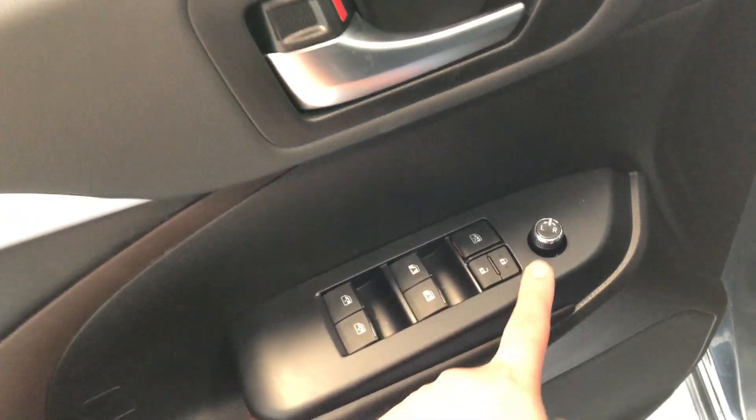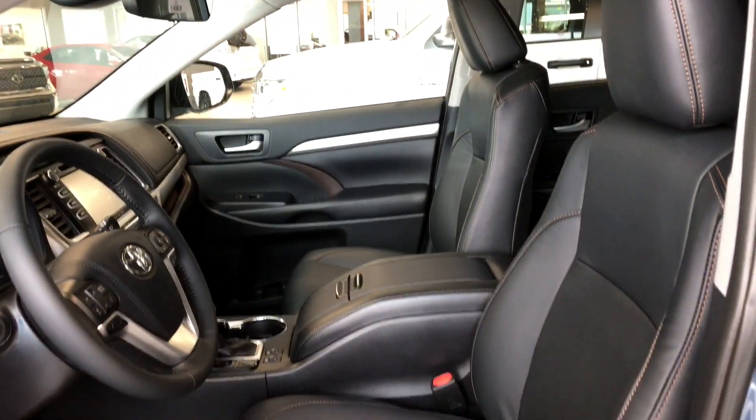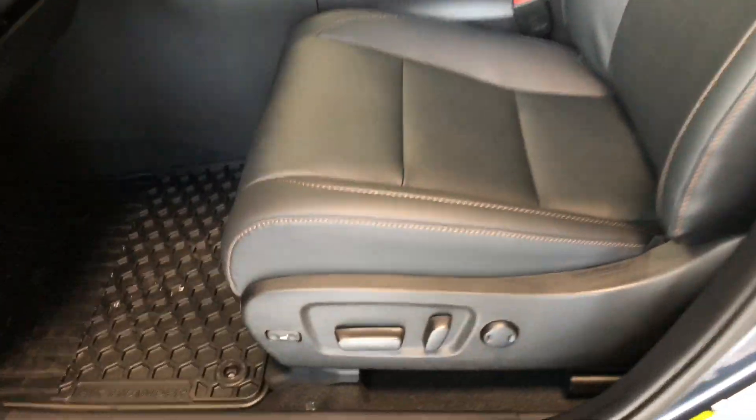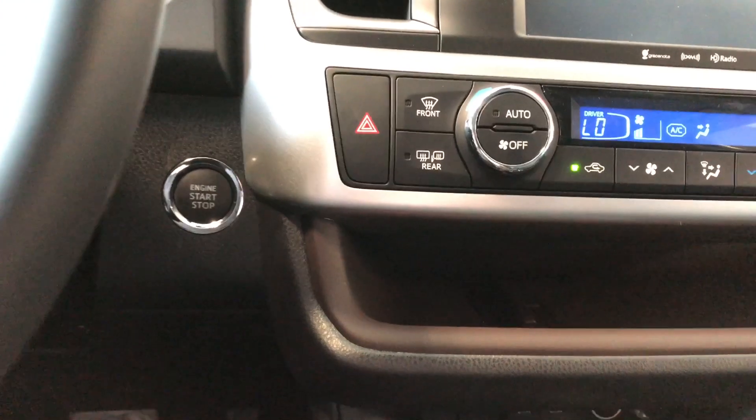On top here you have your power windows, locks, and mirrors. On the bottom we have some storage space. This Highlander comes equipped with all-weather mats and black leather seating. On the bottom you'll find your power seating adjustment buttons. To start it up, just push the brake in and press the engine start button right behind the wheel.